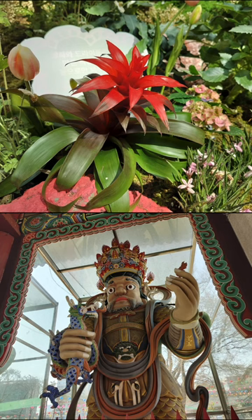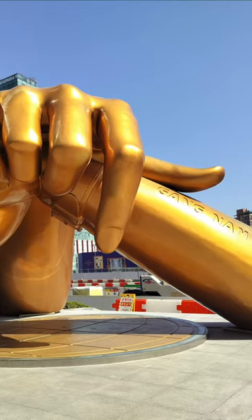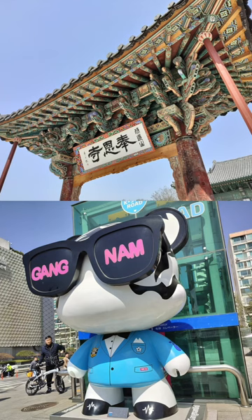Daytime shots were the first to impress with their lifelike tones. Even this garish gold surface of the Gangnam Style statue was accurately captured, and those bright blue skies thankfully haven't been washed out — ain't seen one of those in a while back in good ol' blighty.